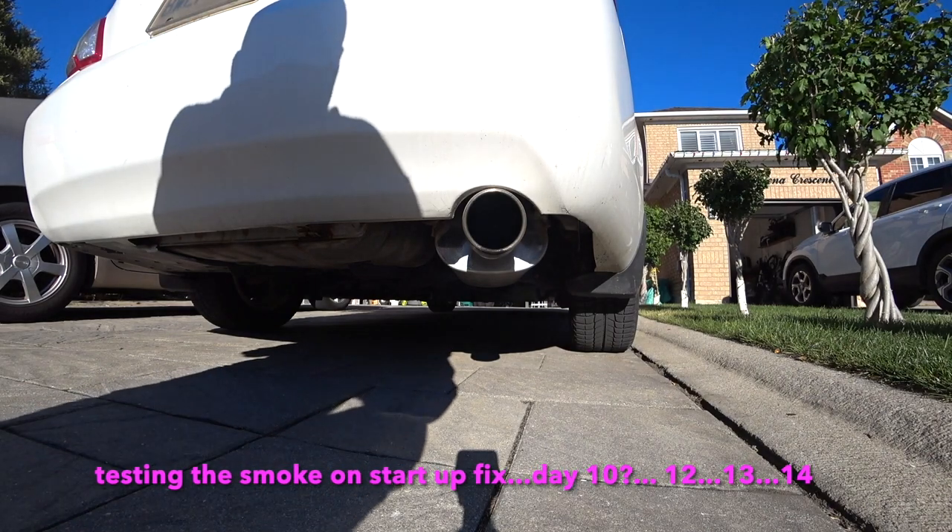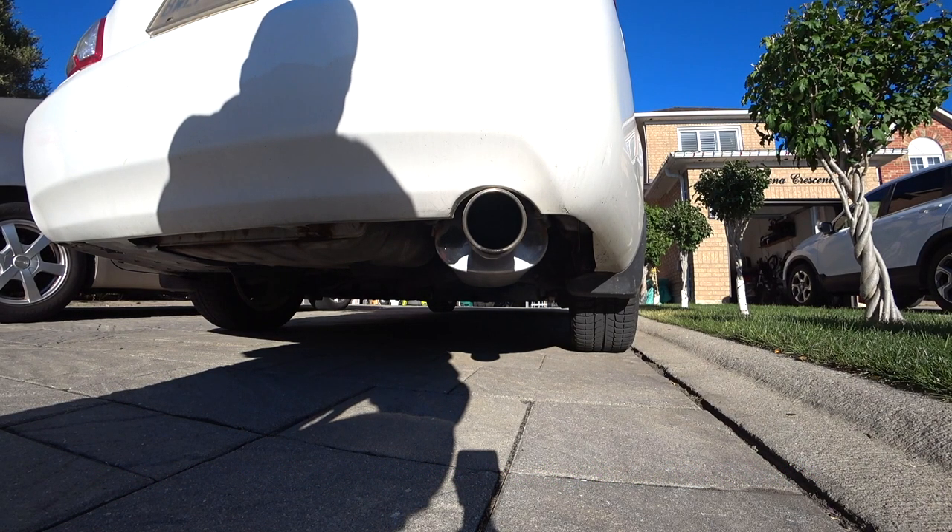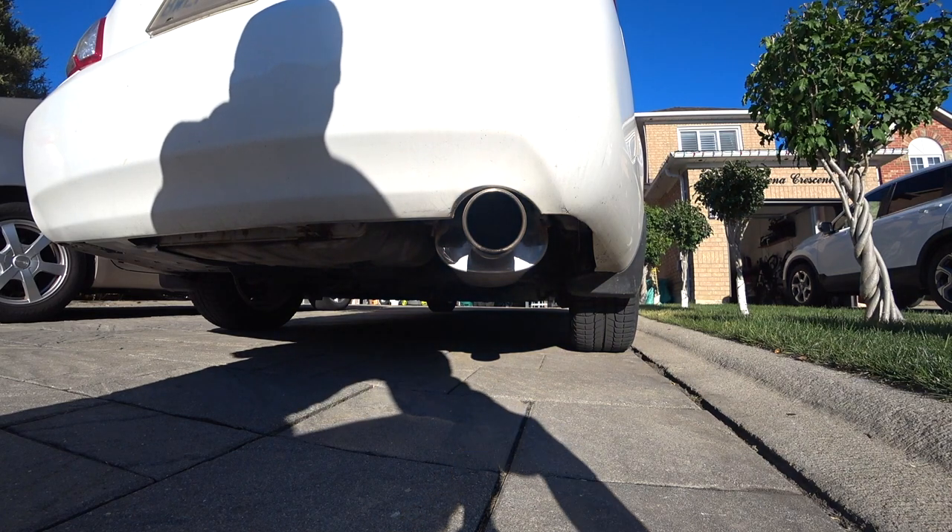Day number ten - do we have any smoke? Yes, we do still have some smoke.